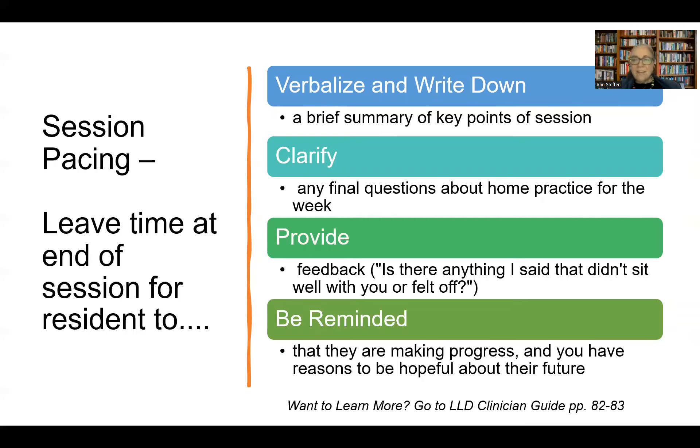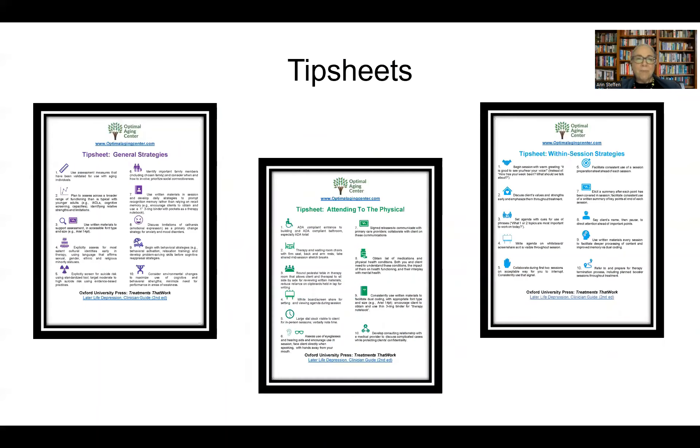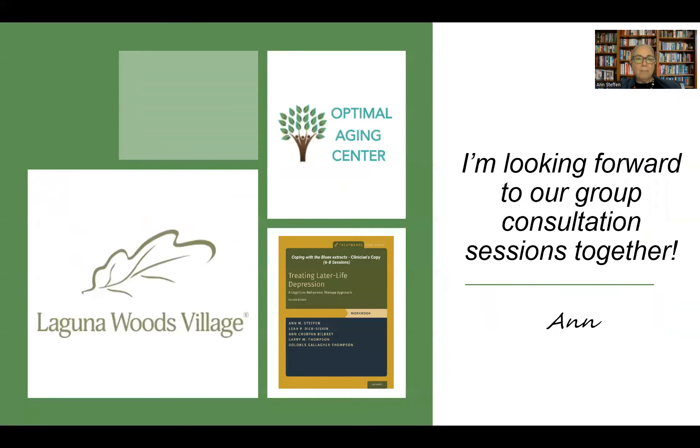For additional training on beginning treatment, we address this in session one of the culturally responsive CBT overview series offered at the E4 Center — a link is provided. We also have three tip sheets from the Optimal Aging Center providing general guidance for working with older adults in cognitive behavioral therapy. That concludes our overview for session one. I hope you found this helpful, and I'm looking forward to working together over time.